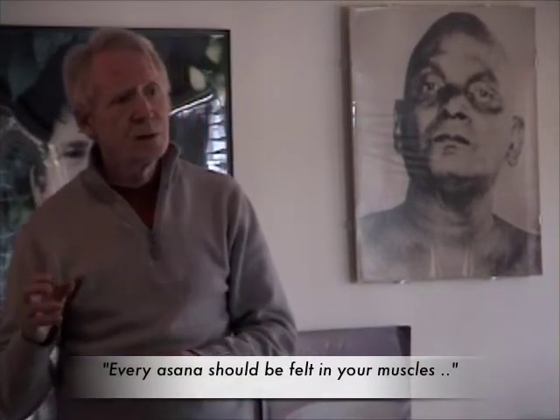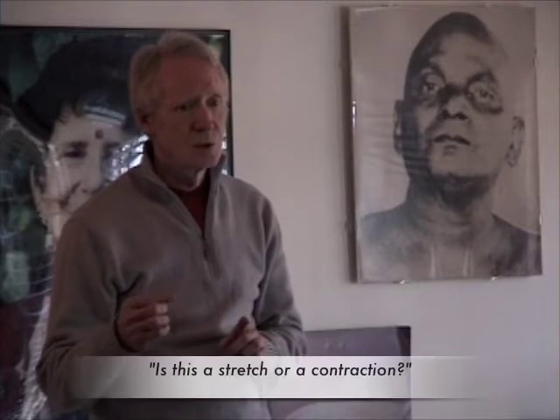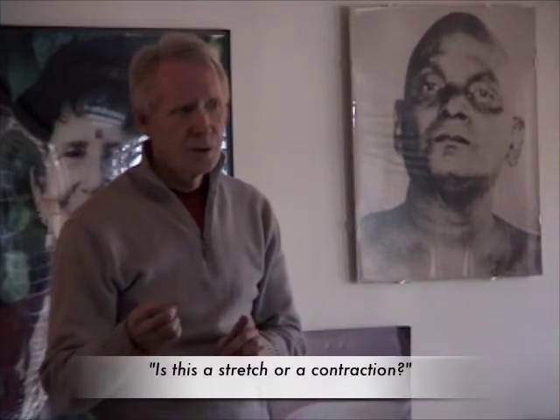In general, the general statement is every asana should be felt in your muscles. This is a real challenge for people — to learn to feel the muscle in every asana. And then the next step, even more challenging, is to learn the difference between: is this a stretch or a contraction?